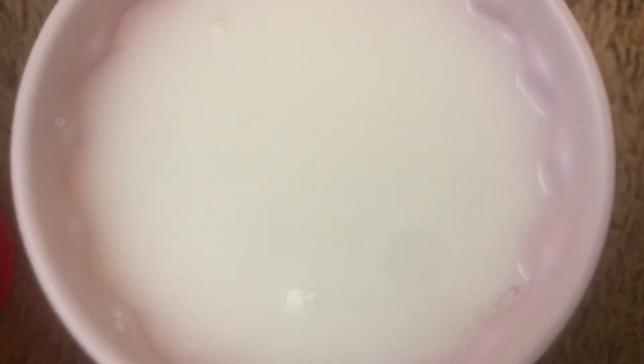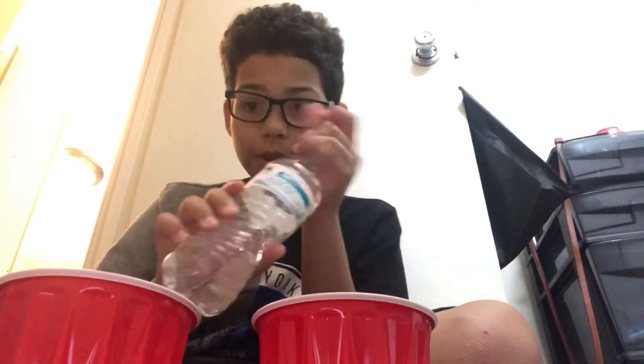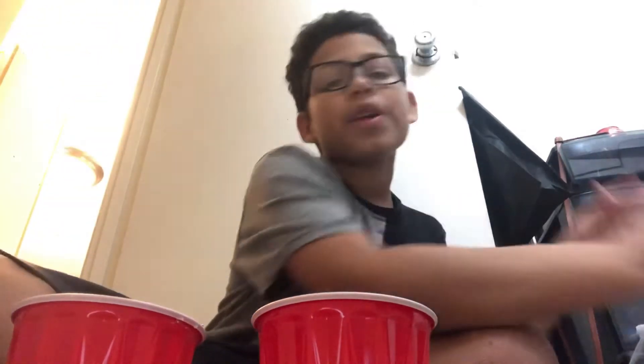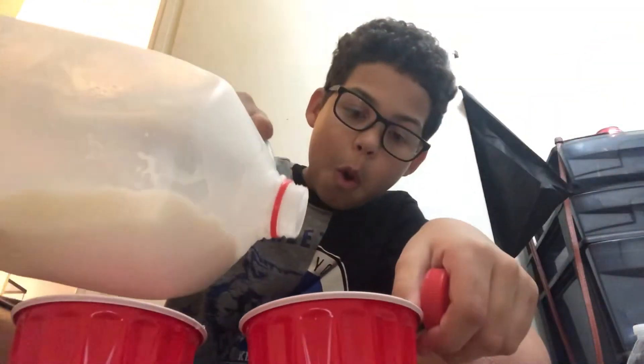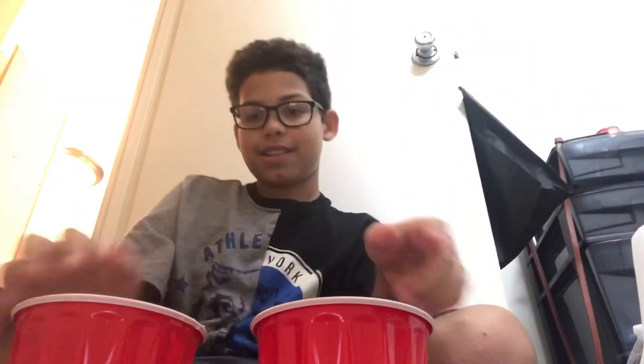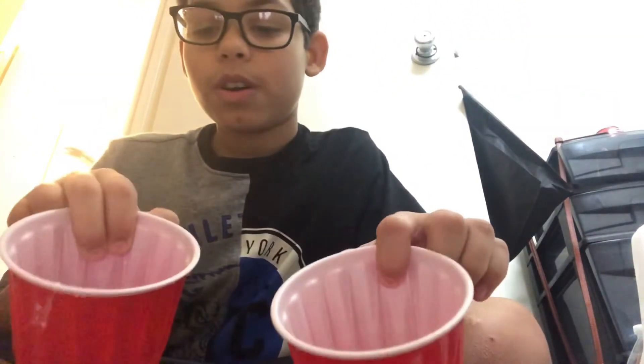That is the craziest science experiment I've ever seen. But that was not the best one I've ever done. I'm going to try it again. Also you guys, it's way better with chocolate milk because you have a better view. Anyway, I'm going to pour it myself. We got the water, we got the milk, we set it down, and we got what we need. Let's try this again.